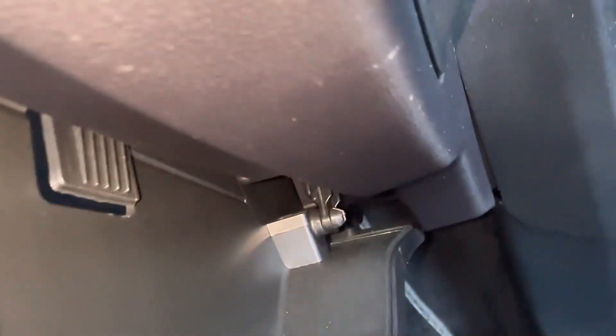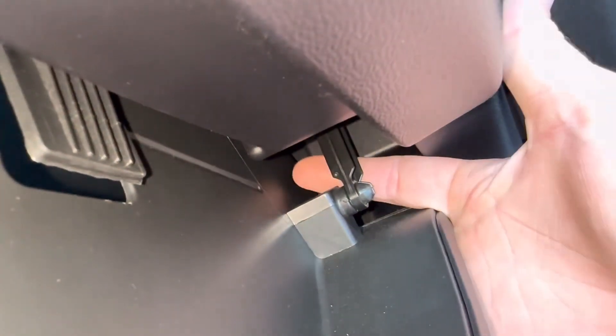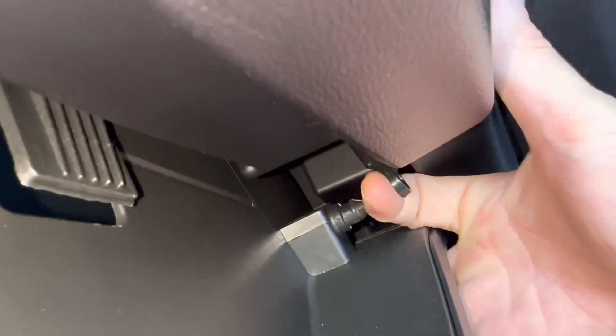The first step is going to be to disconnect this damper right here. All we got to do is grab it with our finger and pull it and it'll disconnect like that.